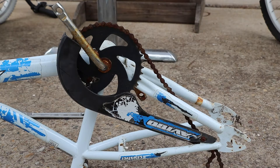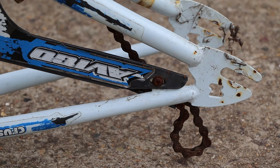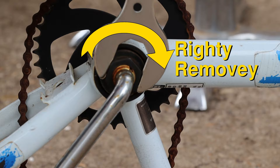This chain guard is attached with two screws which we can easily remove with our screwdriver. That L-shaped handle seemed awkward for a screwdriver at first but it actually works quite well. Now we can go back to the toolkit and select this giant spanner. We'll use it to loosen the nut on the crankshaft — this nut also needs to be turned in a righty-removey direction. Once you've broken it loose you can finish unscrewing it with your fingers.